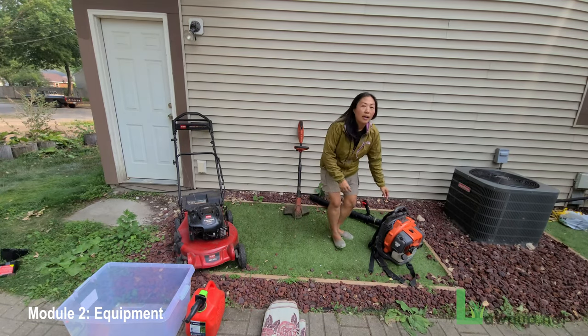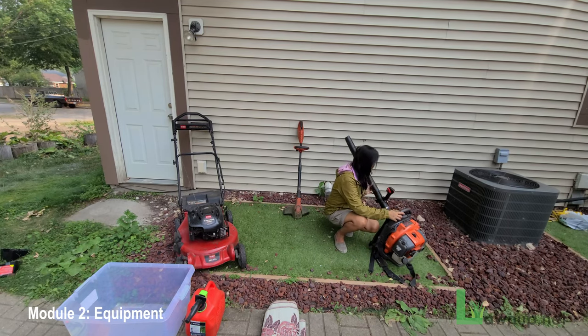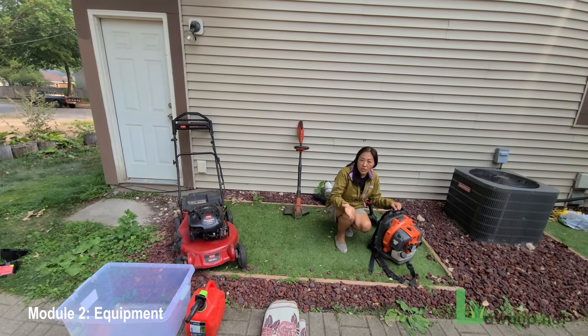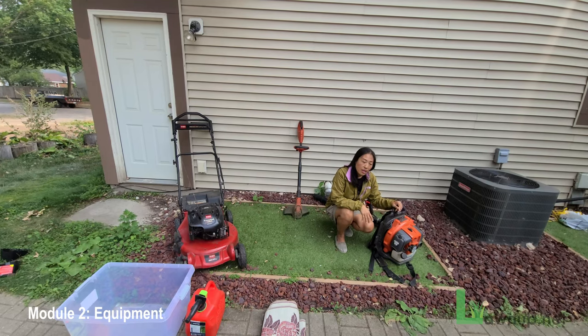A leaf blower is equipment — sometimes handheld, in this case a backpack style — with a motor and a funnel hose to blow debris off the ground from any hardscape. A hardscape is any surface that is not green or grass, such as a patio, a deck, pavers, or a stoop. The leaf blower does a great job making a clean, finished look after lawn mowing, clearing any clippings or debris from hard surfaces.